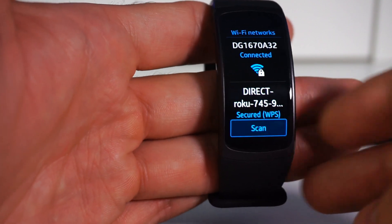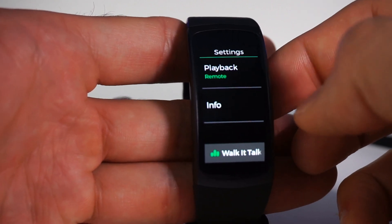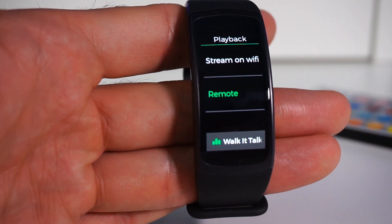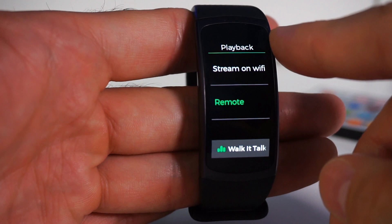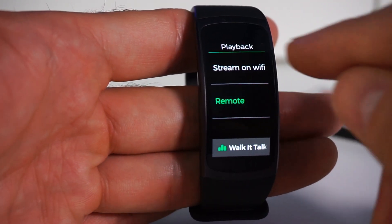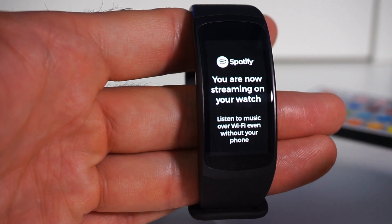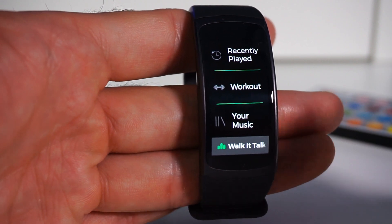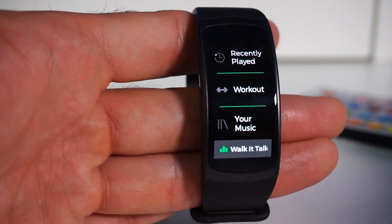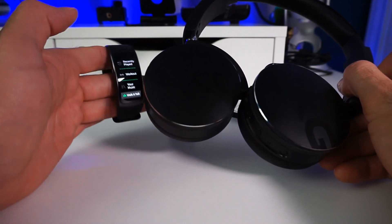Once connected to Wi-Fi, go back to the Spotify app on the watch and open it. Go to Settings, then Playback. You'll see two options: 'Remote,' which connects the watch to the phone, and 'Stream on Wi-Fi,' which streams directly from the Gear Fit 2. Click 'Stream on Wi-Fi,' give it a minute, and it will confirm you're now streaming on the watch. It's no longer connected to your phone — it connects directly to your Wi-Fi router and plays music straight into your Bluetooth headset, so you can go to the gym anywhere there's Wi-Fi.